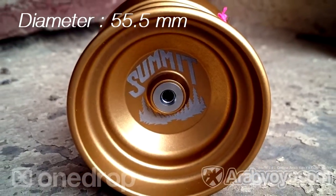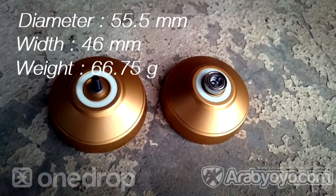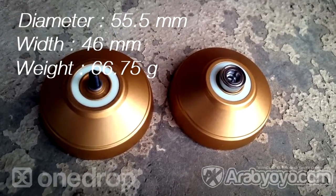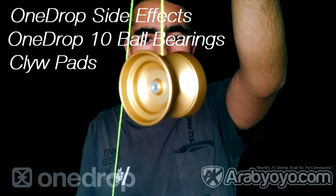It has got a diameter of 55.5mm, a width of 46mm, and a weight of 66.75g. It comes with OneDrop side effects, OneDrop 10-ball bearings, and Karabuluch pads.